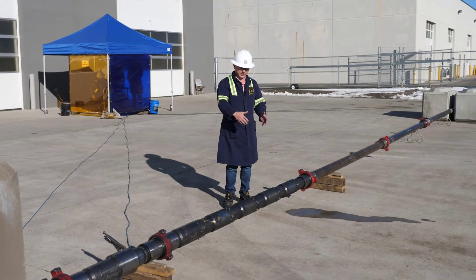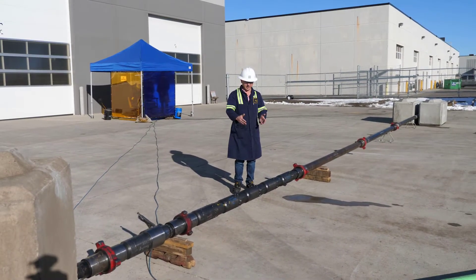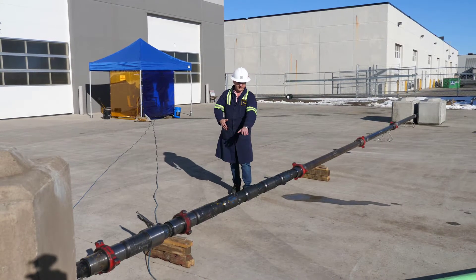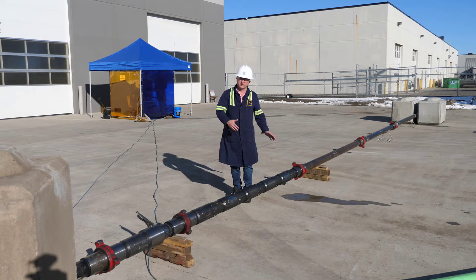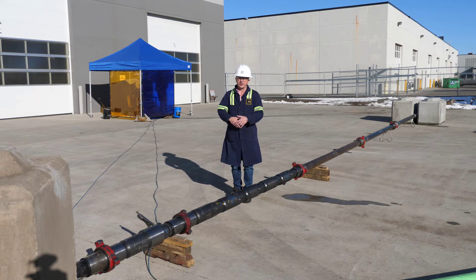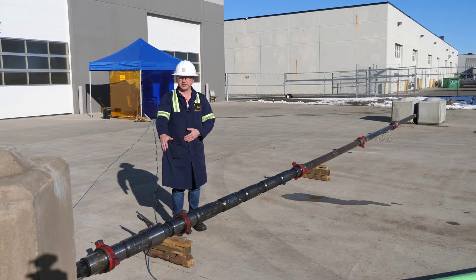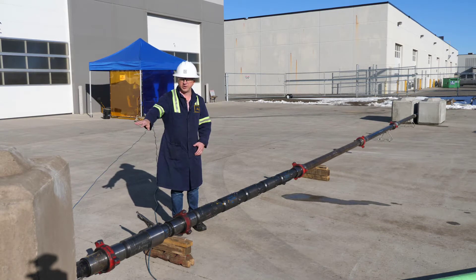In reality, these would be separated by some distance — maybe a joint of casing between each entry point — but we have six sleeves. Five of these are our Limitless cluster sleeves, which will allow the Limitless dart to land, open them, and initiate a fracture point. Finally, we have our Limitless landing sleeve, which will provide zonal isolation for this stage of the FRAC from the previous stages in the well.